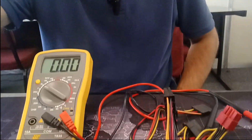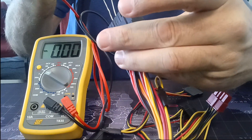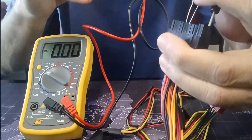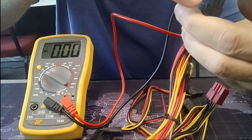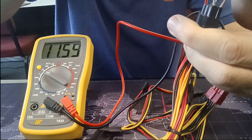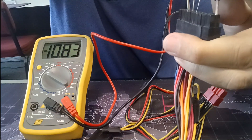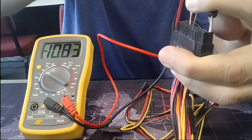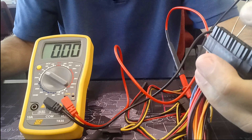A fan that's spinning doesn't mean the power supply is good — that's why we test it. I'll be connecting my negative lead onto any of the ground wires. Testing the orange wire, as you can see it's 3.16 volts. The red wire is 5.16 volts. And the yellow wire is 11.59 volts. I can also test the blue one and I get a negative reading of minus 10.83 volts. So if my readings are within the voltage range for my specific tolerance, I can consider this power supply to be good.